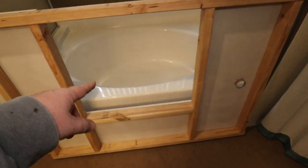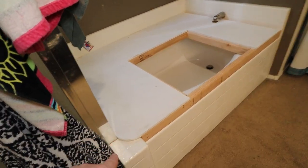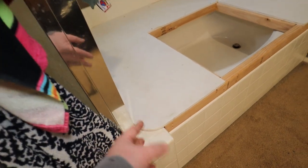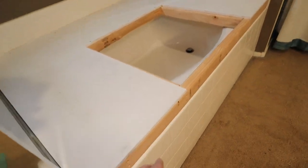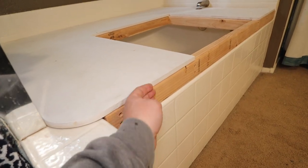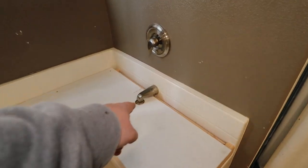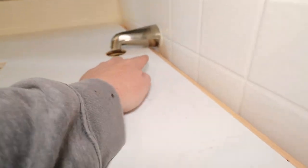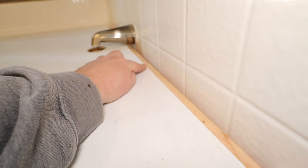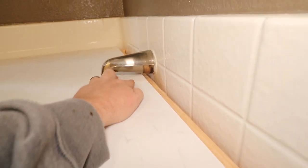Let me slide this thing in place and show you how it fits. There's the platform in place. I radius'd this corner just to make it look better than a square corner, and I built it so it comes up flush with the front. There's going to be a piece of trim that comes down here. Because of the spout, I had to leave the MDF away from the side a little bit — all this will be covered — in order to get it under the spout.